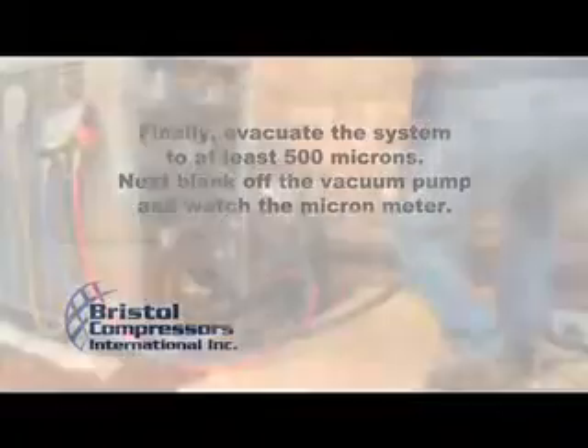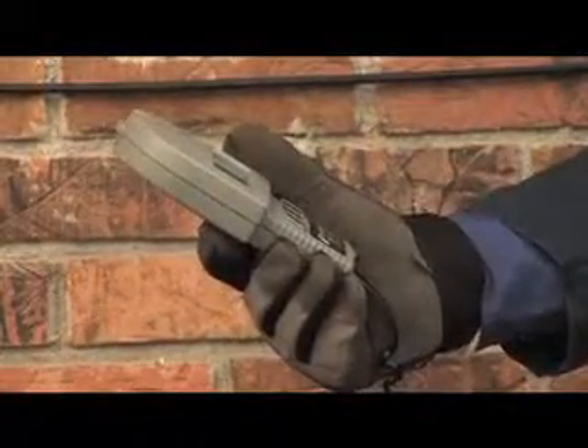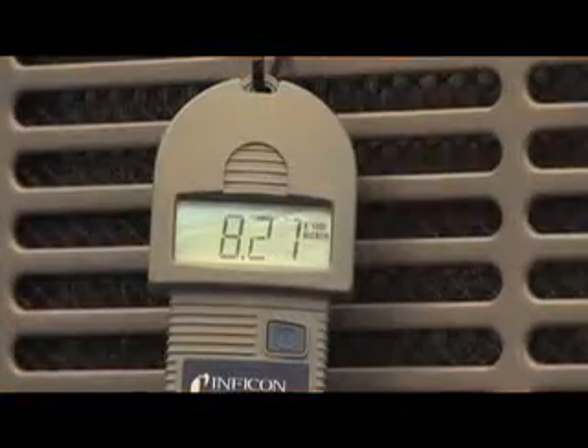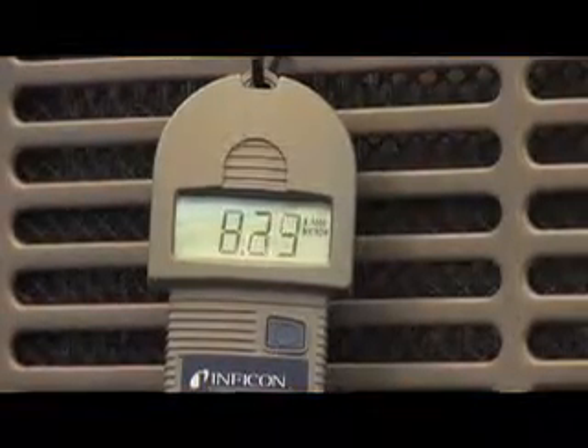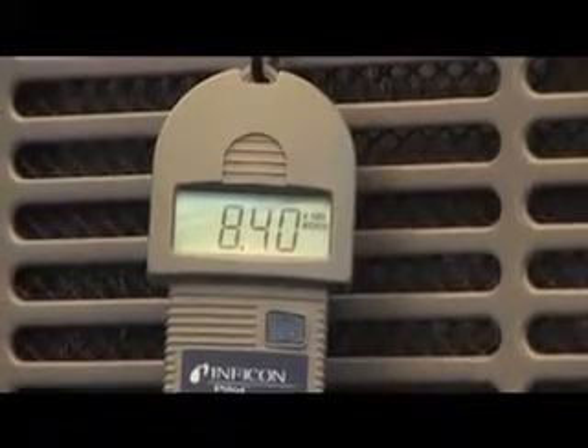Next, blank off the vacuum pump and watch the micron meter. If a leak or moisture is present in the system, the microns will start to increase. If this happens, correct the problem and repeat the evacuation and prepare to charge.